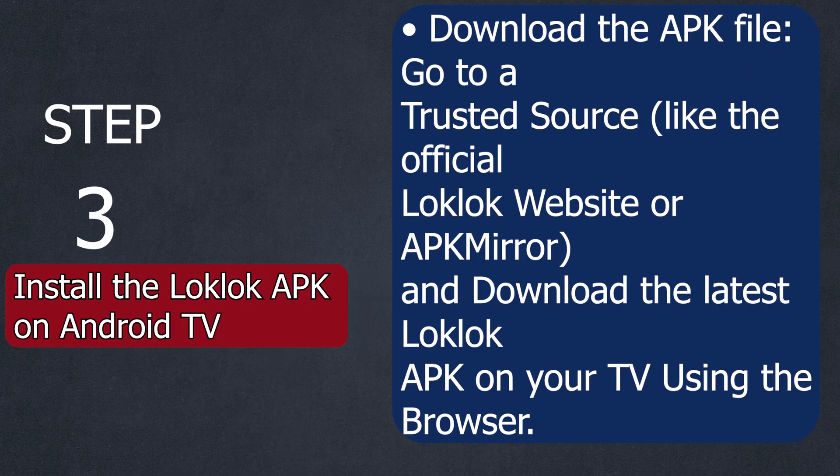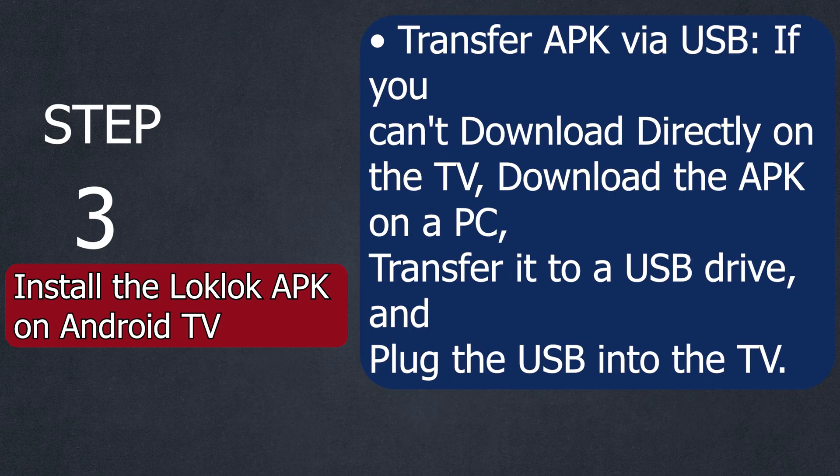Step number three: install the LookLook APK on Android TV. You can download the APK file by going to a trusted source like the official LookLook website or APK Mirror, and download the latest LookLook APK on your TV using the browser. After that, you will have to transfer the APK via USB. If you cannot download the APK directly on your TV, download the APK on a PC, then transfer it to a USB drive and plug the USB into the TV.